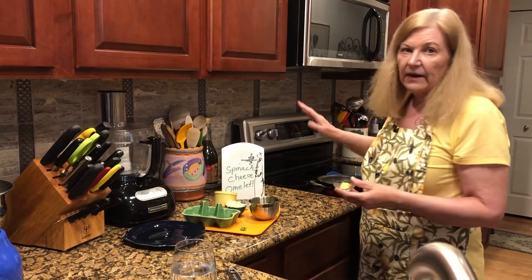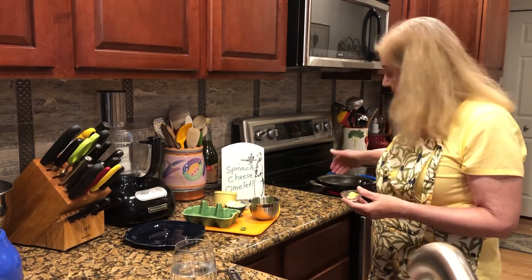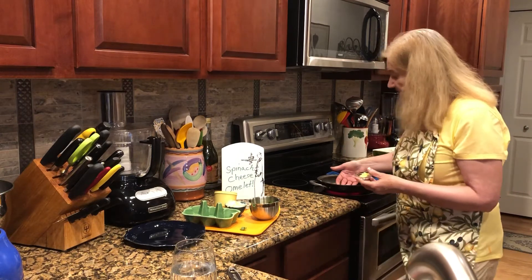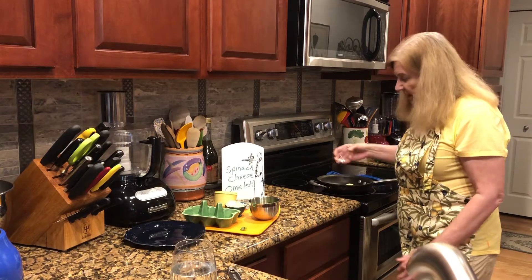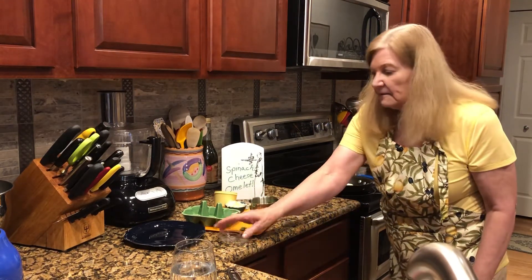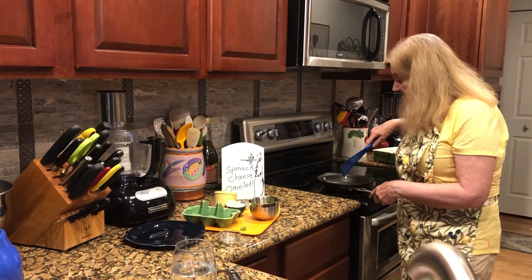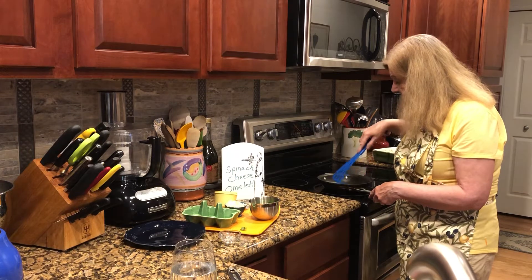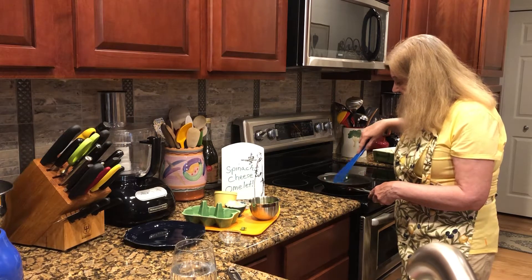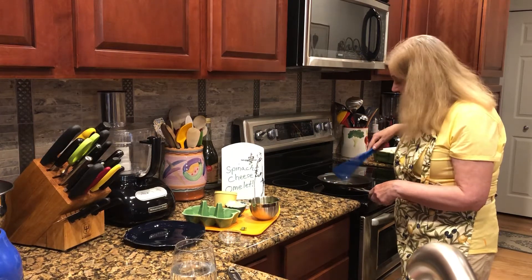Nonstick makes it a whole different ballgame, and you can use a bigger pan — I'll show you why. I'm getting the pan good and hot and putting in the butter, about a teaspoon and a half. You can use olive oil or spray the pan, but we both know butter adds a lot of flavor.